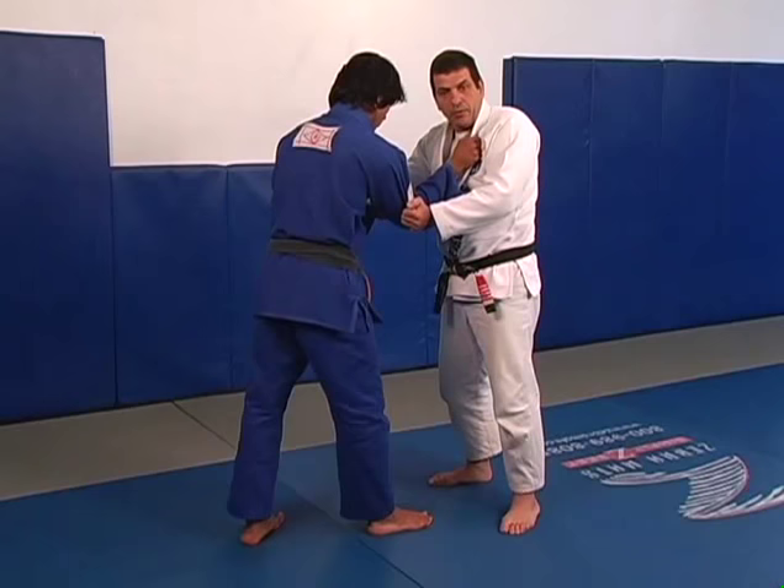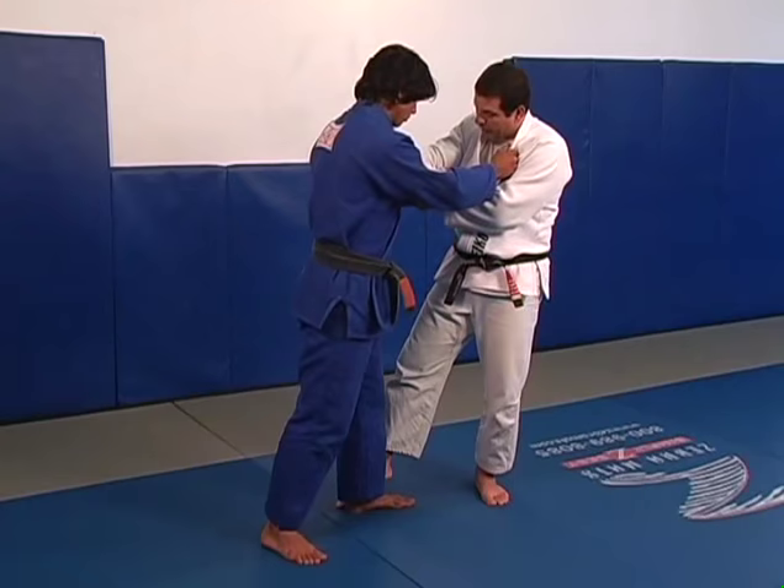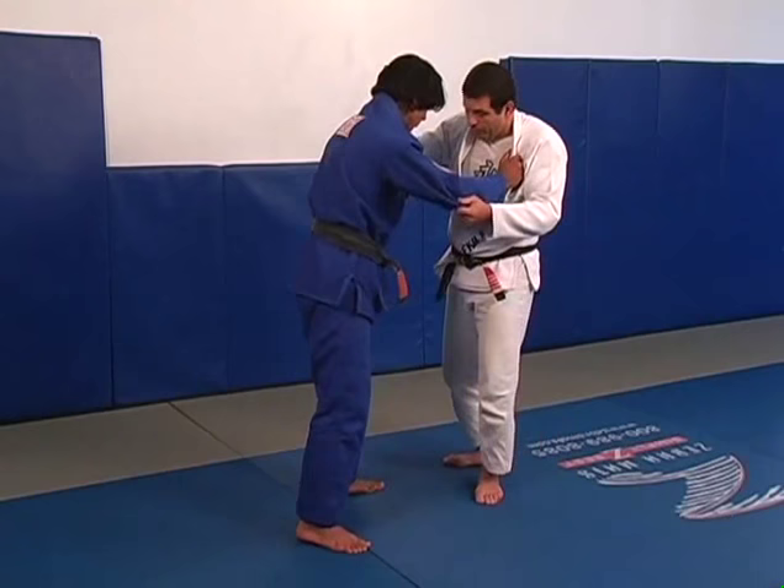It's important to apply the sweep on the same side I control his arm. If I try to sweep to the other side and switch legs, then I expose my leg on the same side his arm is free — he's going to pick my leg up and throw me.